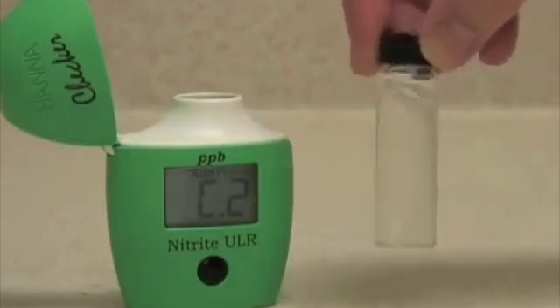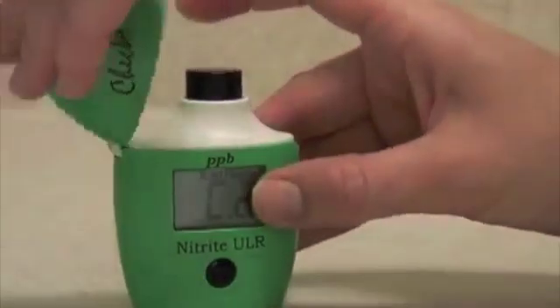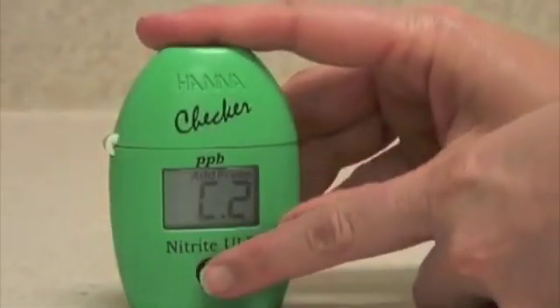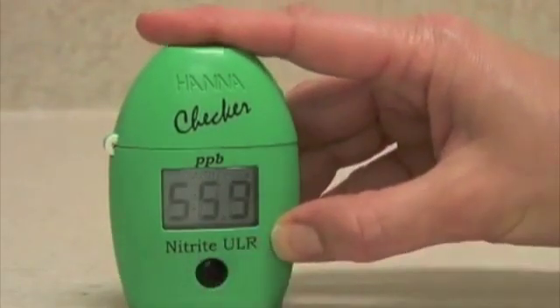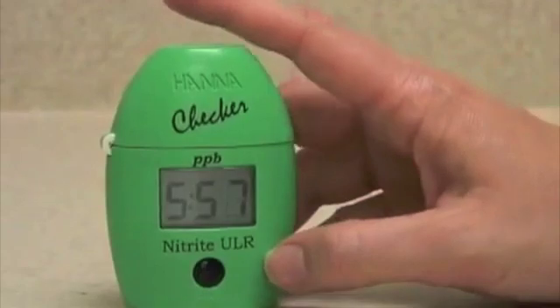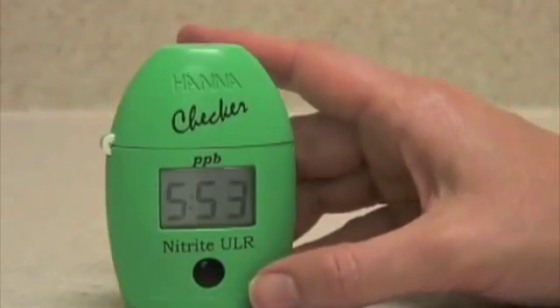When the reagent is at least mostly dissolved, put the vial back in the meter, close the cap, and press and hold the button to activate the read time function. The meter will count down for six minutes, which is the required reaction time, before analyzing the sample and displaying the reading.